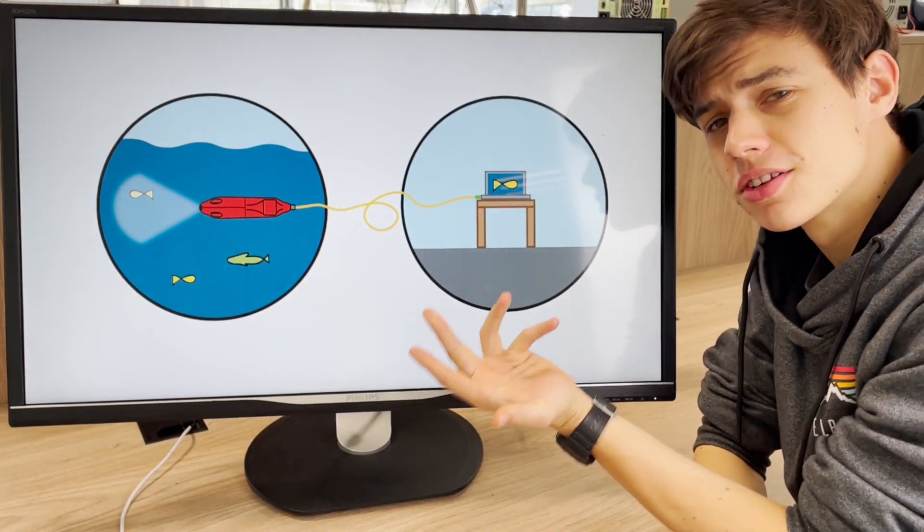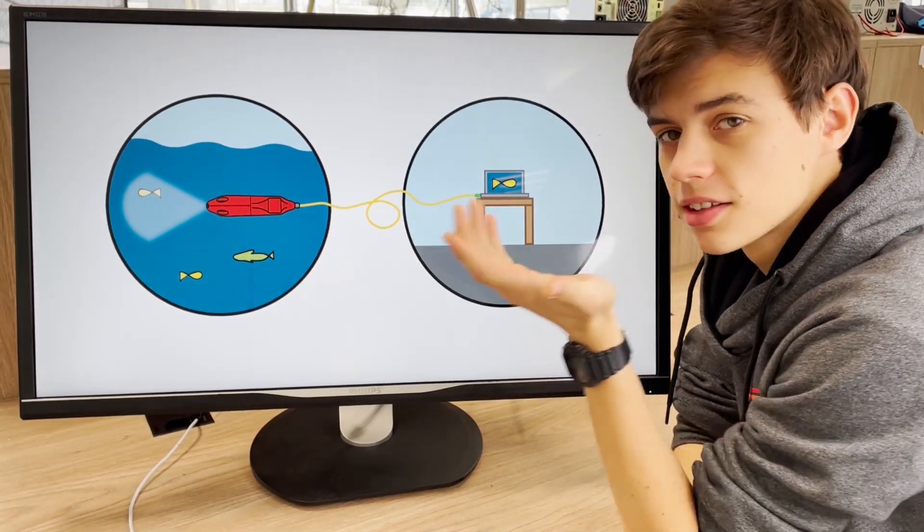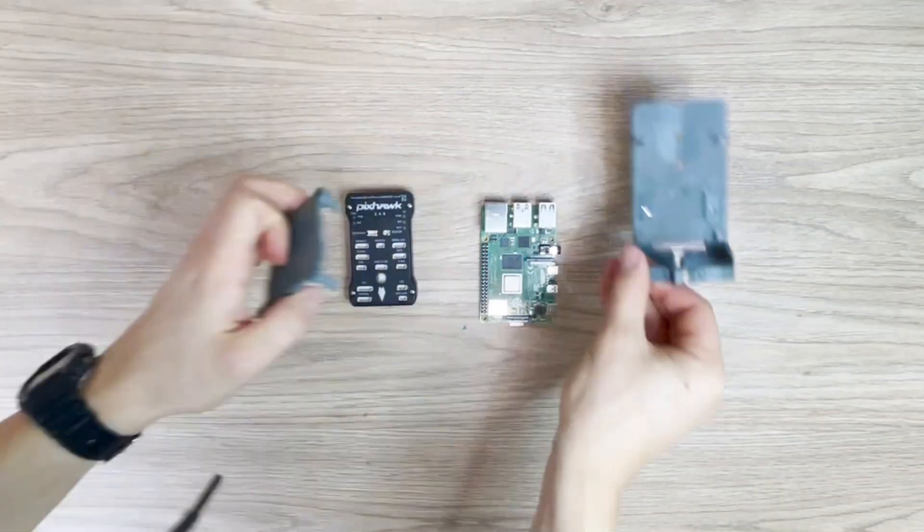Because radio signals don't travel well underwater, the drone needs to be wired — and it unfortunately is as simple as that. Let's assemble it.